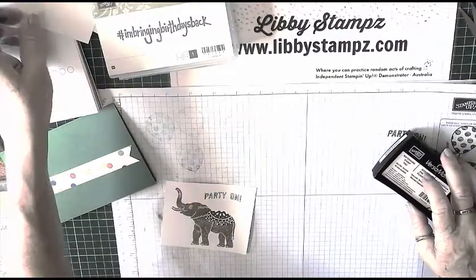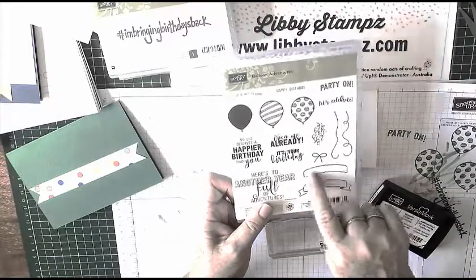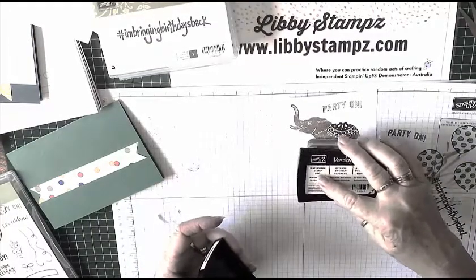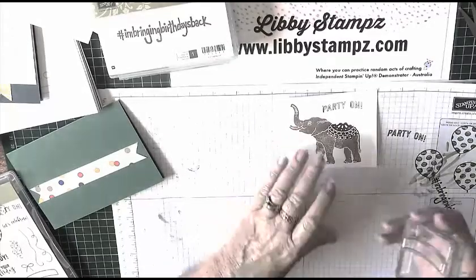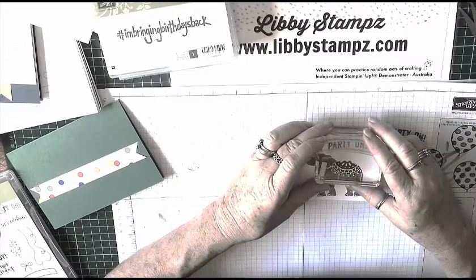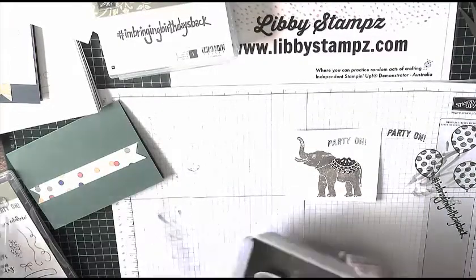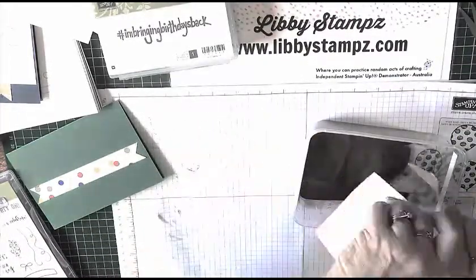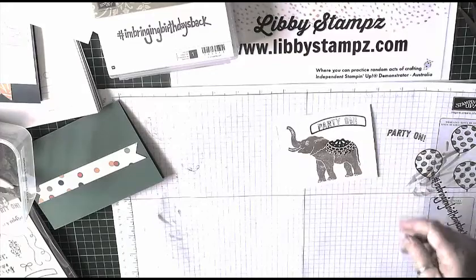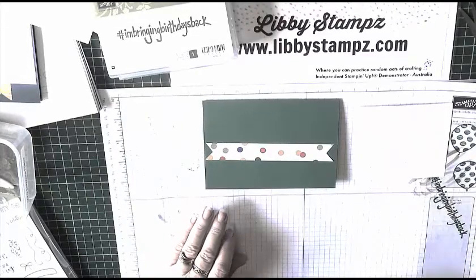My last bit of stamping is on my elephant piece. I'm bringing in the banner from the Balloon Adventures set and stamping it in Versamark — I'll ink it up well. Because it's photopolymer I can see where it's going to go; I just want to get it right in the middle of the 'Party On' I stamped earlier. Stamp down, then the gold embossing powder again. There's our piece ready to put on our card, and I'm using liquid multi-purpose glue for this.